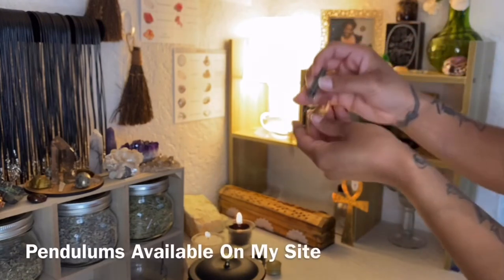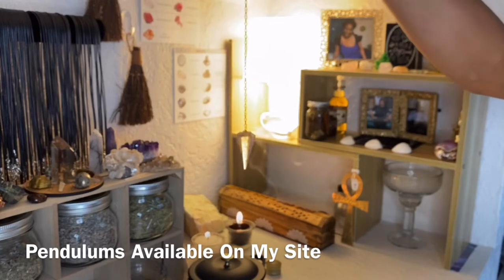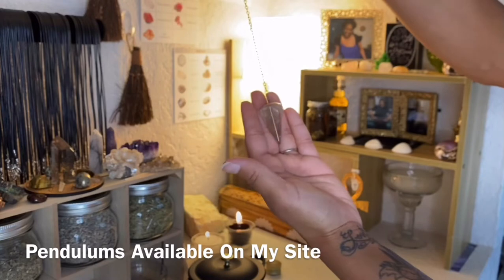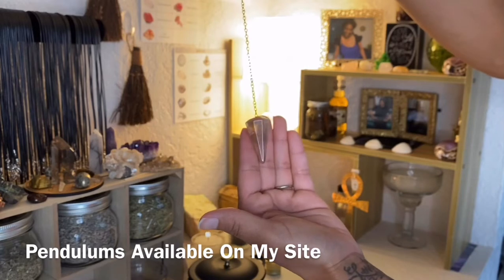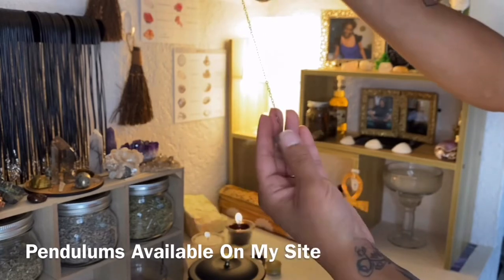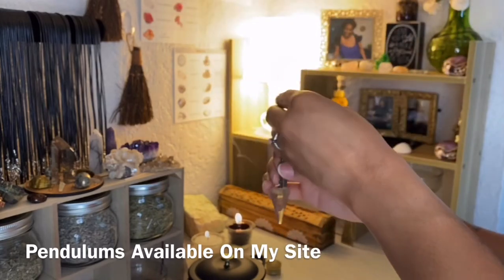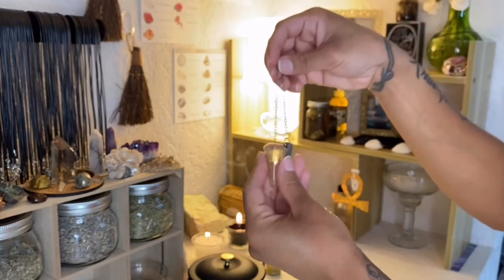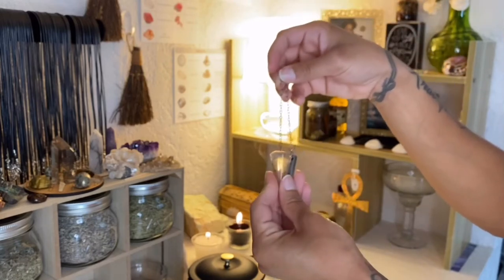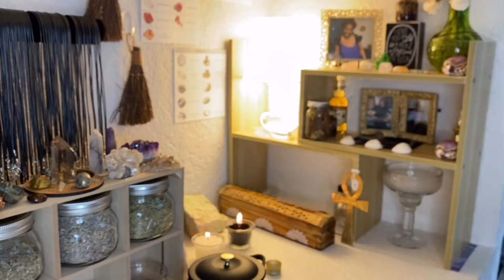I also have my pendulum on my altar. I leave it there because I'm communicating with them when I use it, so it's very important and significant for me to keep it there. This is a smoky quartz pendulum that I bought locally about four years ago. I ordered another one for myself so I can keep it with me when I'm not home and have a question. But I feel it's very important to keep the items that you bought for your altar on your altar — don't take from them.